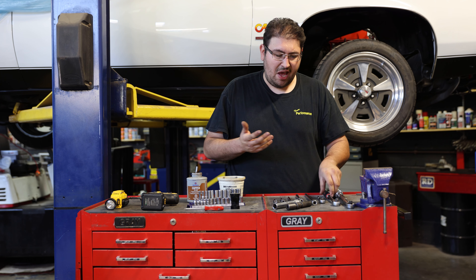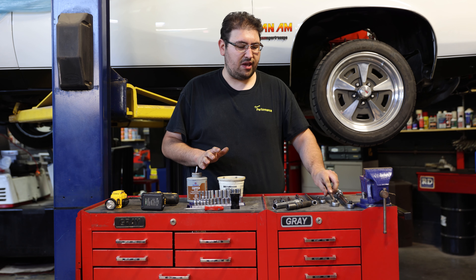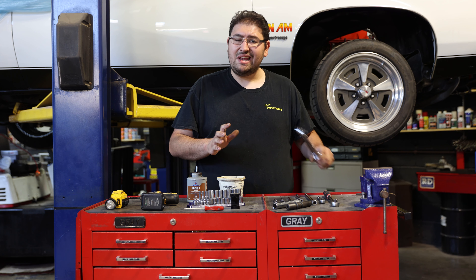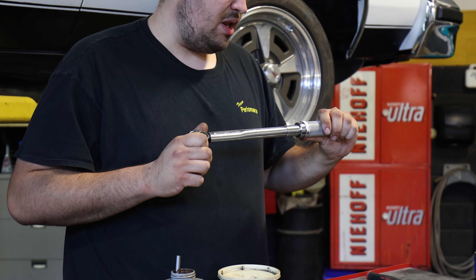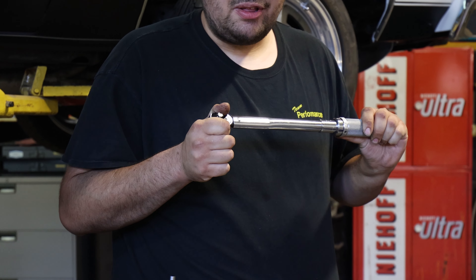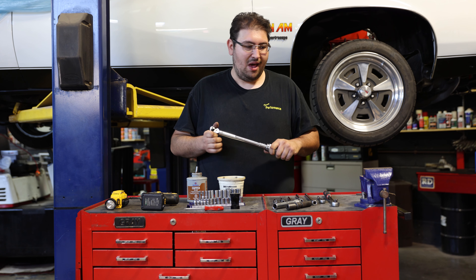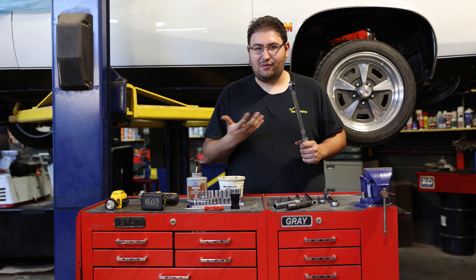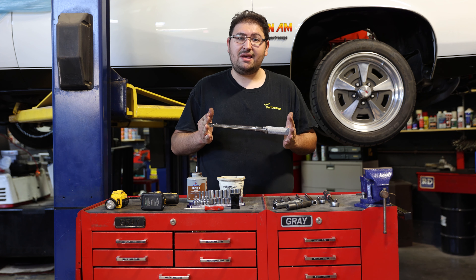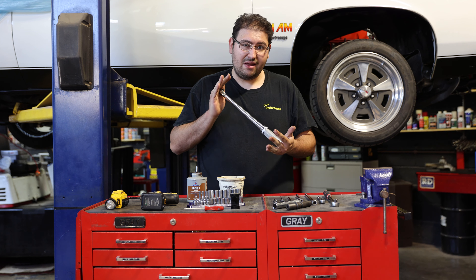To drive these, you can use any 3/8 ratchet. You're going to need a few different extensions depending on which cylinder you're working on. When you go to put it all back together, there's no guessing — you're going to need a 3/8 drive torque wrench. This is going to be set to manufacturer spec; I believe it's 20 or 25 foot pounds. Over-torquing is a very real possibility, so using a torque wrench guarantees you're not going to pull the threads on whatever you're tightening. You're definitely going to want to invest in a torque wrench.